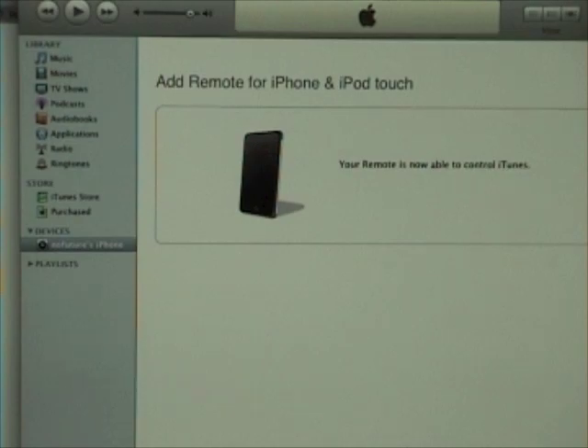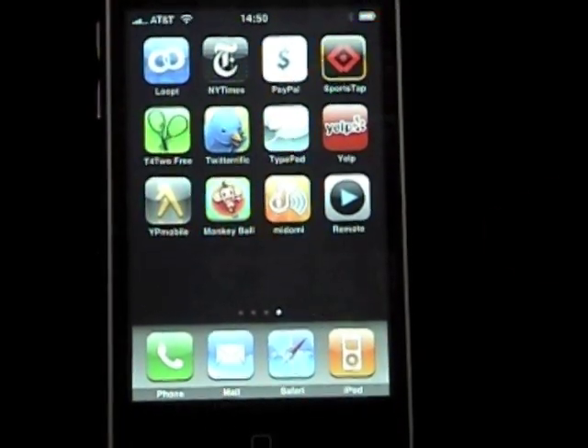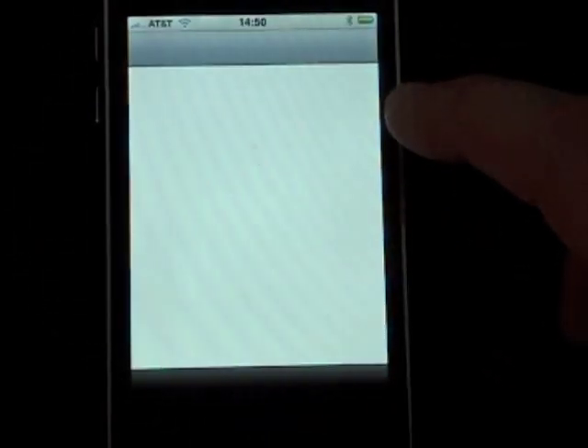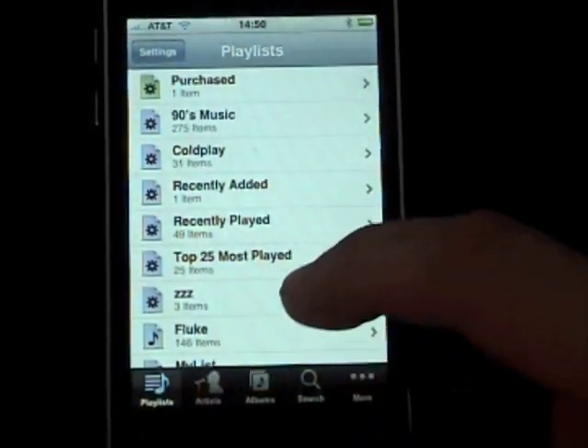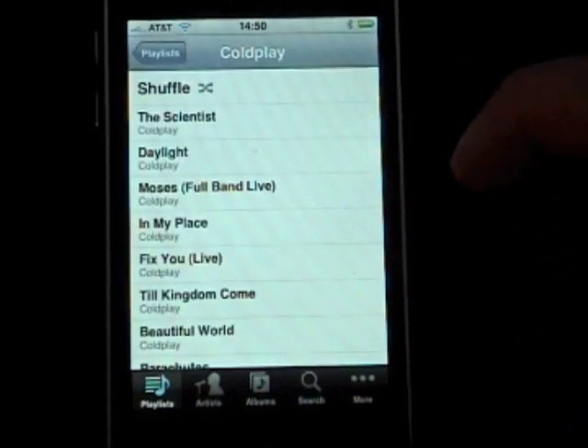Your remote is now able to control iTunes. So now next time you open your remote app, you'll see your library already there. And there you go — you have your entire iTunes library at your fingertips from your iPhone, all the way around your house. Let's test it out.